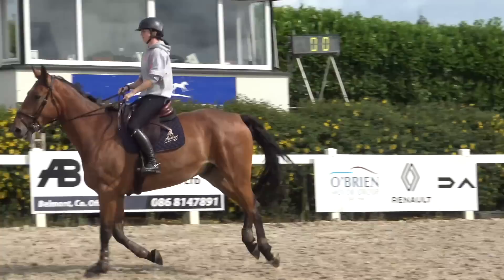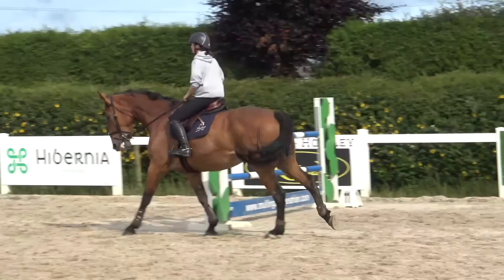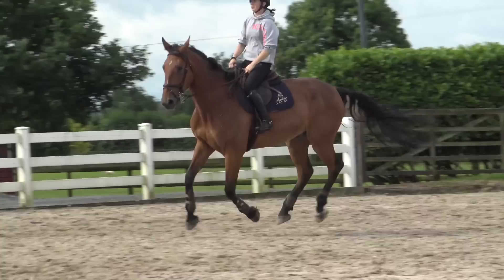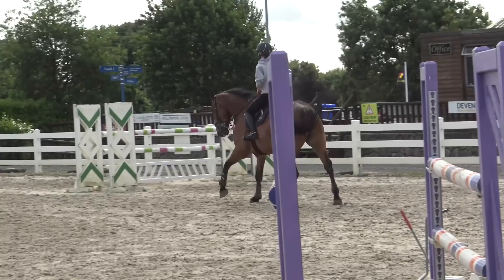I thought I'd do a bit of a voiceover to make the video more interesting and explain what I'm doing. This is Dali, he's first up. I'm just warming up here, practicing my lengthening and shortening in the canter so he's really listening to me and I have all my gears before I start jumping. I think I'll start doing this just before my round — pick up canter, get him shortened, canter back on again, then head to my first jump.